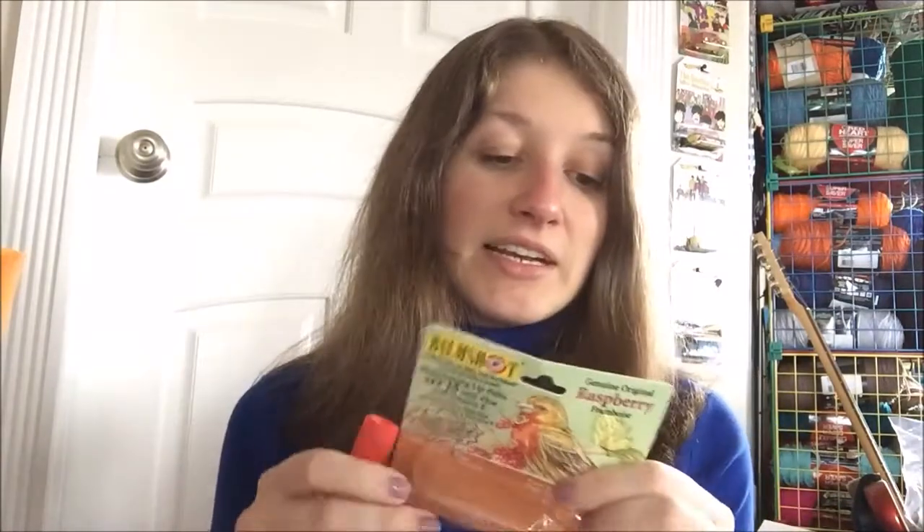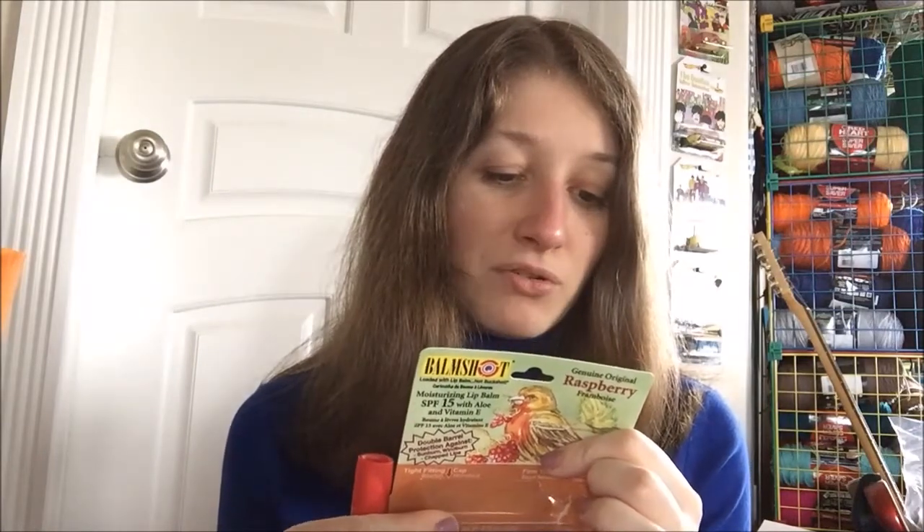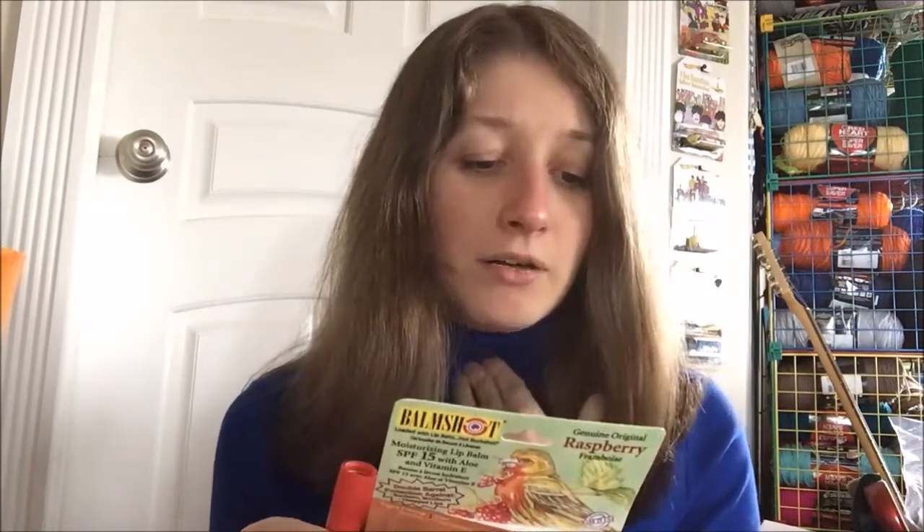As for special features, it has SPF 15 in it, and we have octinoxate 7.5%, oxybenzone 3.5%, and petrolatum 40.5%. Those are the active ingredients apart from the inactive ones.